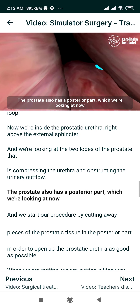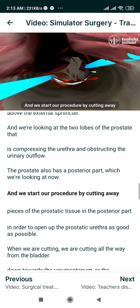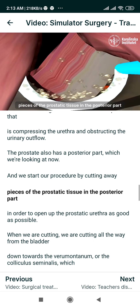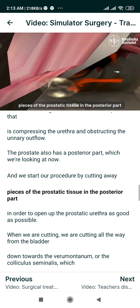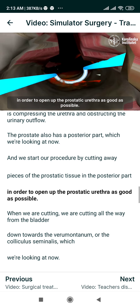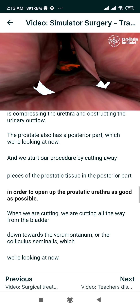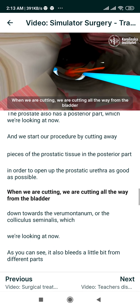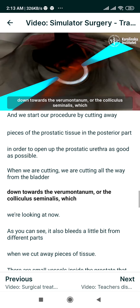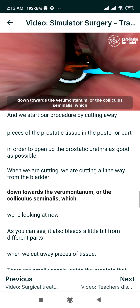The prostate also has a posterior part which we are looking at now, and we start our procedure by cutting away pieces of the prostatic tissue in the posterior part in order to open up the prostatic urethra as much as possible. When we are cutting, we cut all the way from the bladder down towards the verumontanum, or colliculus seminalis, which we are looking at now.